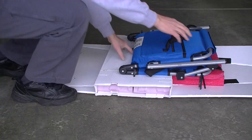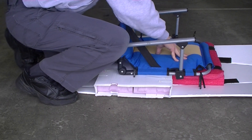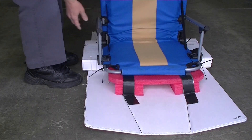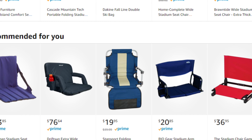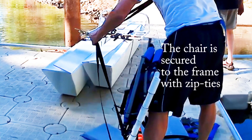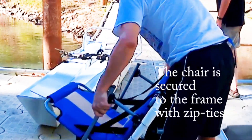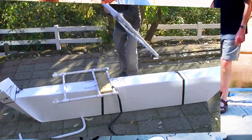I found out I can get some very nice seats at Goodwill for four or five dollars a piece. The blue one shown here is around four and a half pounds — a bit heavy, but very sturdy, and a good design trade-off. I used the same seat on my other boats, secured with releasable cable ties.